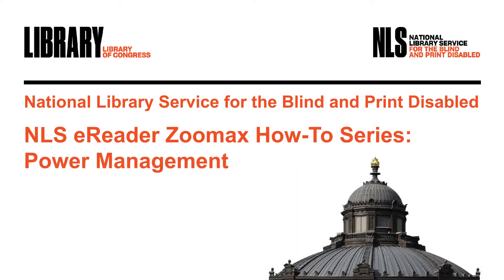NLS eReader ZoomMax How-To Series – Power Management. Hi, I'm Judy Dixon, Consumer Relations Officer at NLS. In this edition of the NLS eReader How-To Series, I am going to cover Power Management.